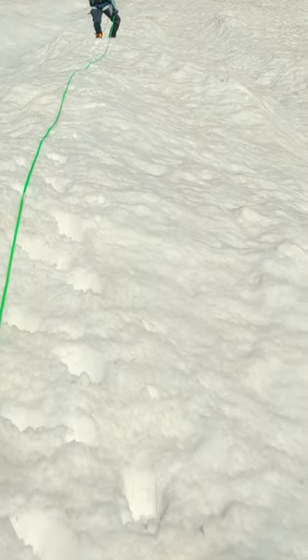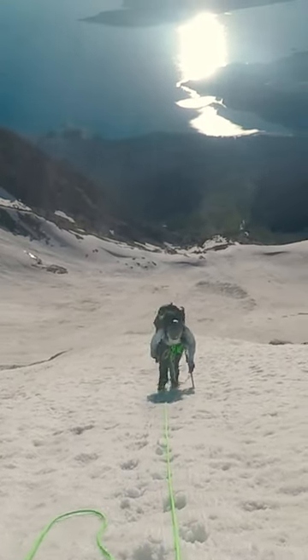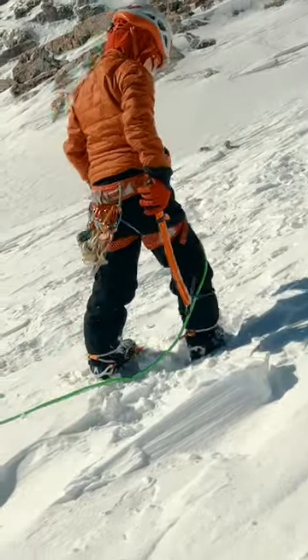Taking care to note both the fall lines, we find a location that protects us from debris above and our partner below us from any debris we dislodge. Now we can carve or stomp a bucket seat into the slope by moving progressively deeper as we cut into the face.